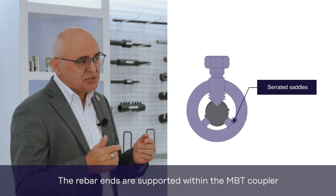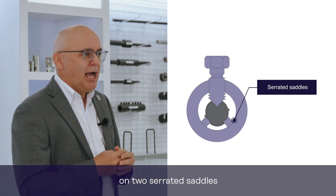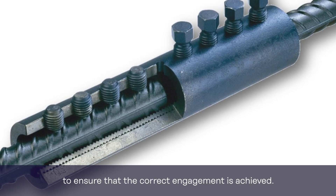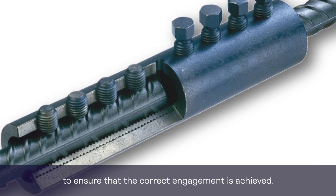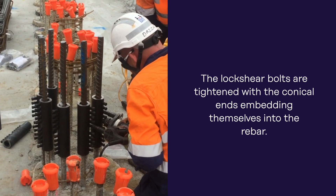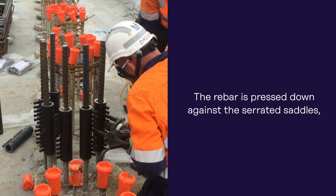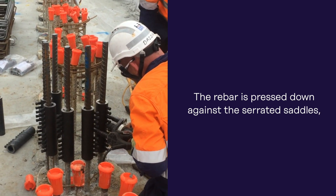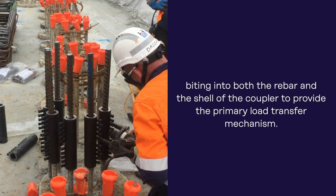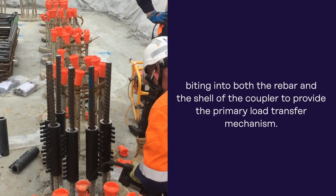The rebar ends are supported within the MBT coupler on two serrated saddles, and both rebars meet at the centre stop in the coupler to ensure that the correct engagement is achieved. The lock shear bolts are then tightened, with their conical ends embedding themselves into the rebar, and as this happens, the rebar is pressed down against the serrated saddles, which in turn bite into both the rebar and the shell of the coupler to provide the primary load transfer mechanism.